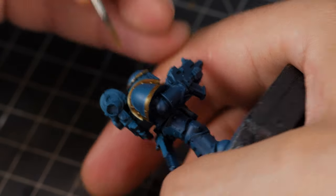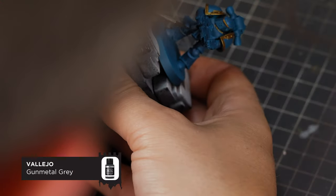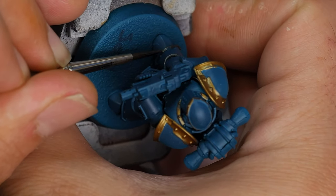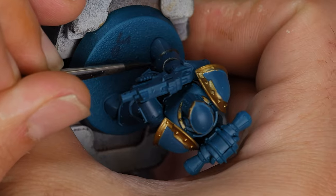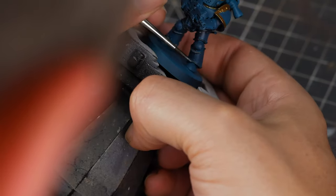If your model has one, you can paint the little headband around the helmet. The second colour for our trim is going to be Vallejo Gun Metal Grey, going around all the ribbing on this armour. This can be quite painful on these Mark 3 models, but just take your time with it and slowly but surely you'll get through it.